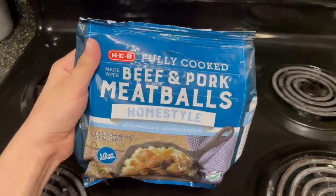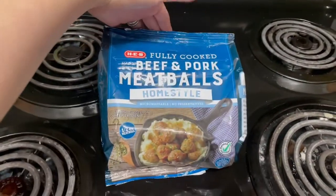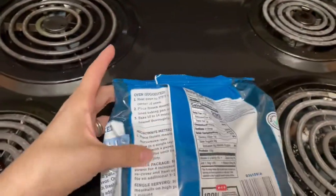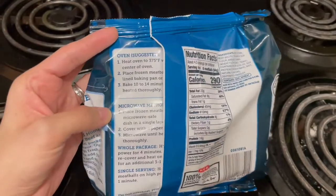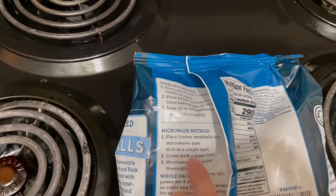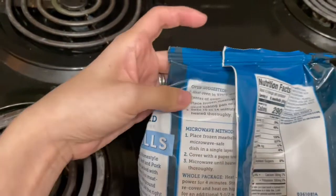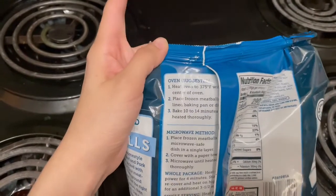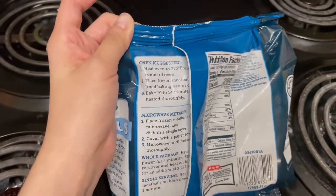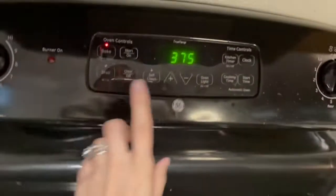For those who don't know, I am an HEB fan — I get all of my stuff from HEB, everything HEB. These are the homestyle meatballs that I get. Usually you can cook them in the microwave, which I usually do when I'm like, okay, we need to hurry up and cook dinner. But today I'm cooking them in the oven because I'm not in a super rush. So we're going to put them in the oven at 375.